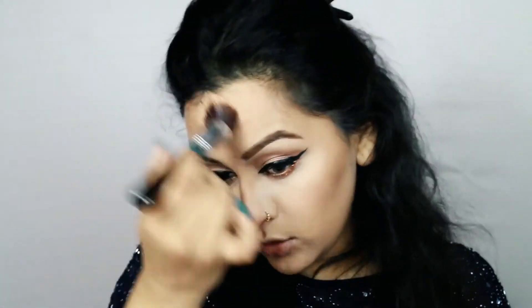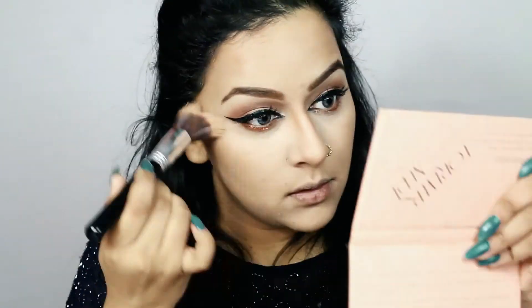Using my powder foundation brush I'm going to dust away all the excess powder, and whatever's left on the brush I'll run all over my face to set everything in place. For blush I'm again picking up the blush from the same palette — I'm being lazy today and not switching between products — and applying it on the apples of my cheeks.